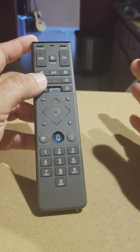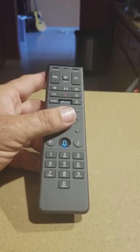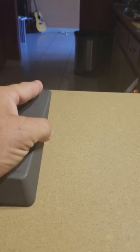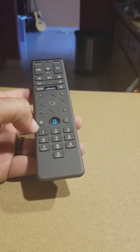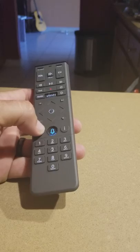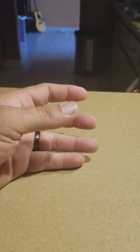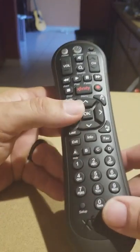If it worked, it will show that it took the code. After that, just follow what the screen tells you and it will work fine. I've been through this a lot of times because I deal with TVs, and a lot of people come to me asking how to fix this. They don't want to go through Comcast troubleshooting because it takes too much time and has too much information involved.